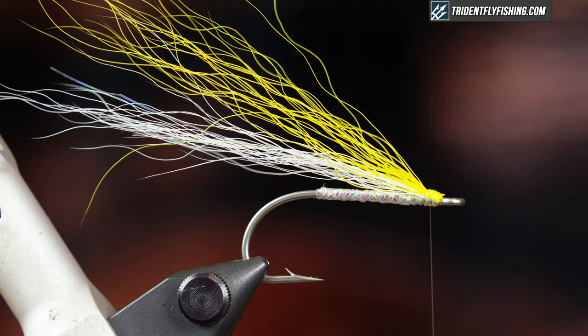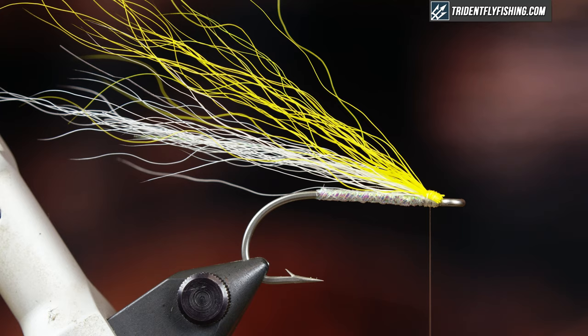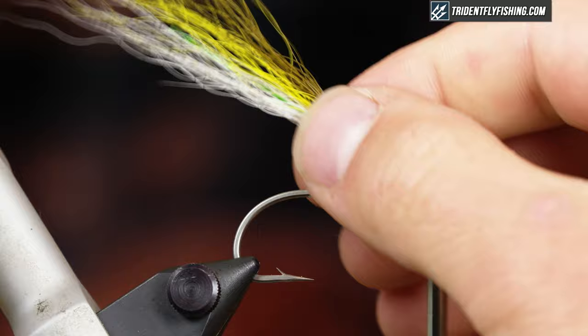Then I'm just gonna grab some olive bucktail. Grab a few of those, take a measurement, transfer it to your offhand, trim the butts, and put that right in on top. Just create a nice little head and cinch everything down.